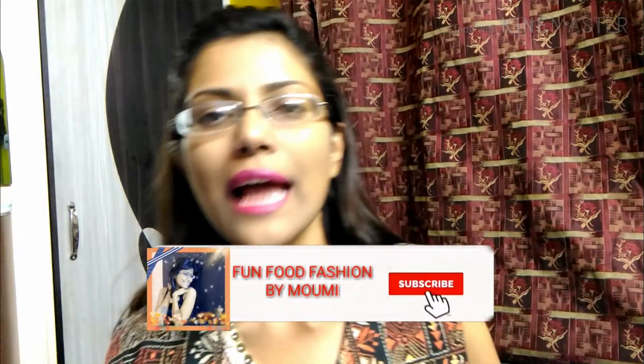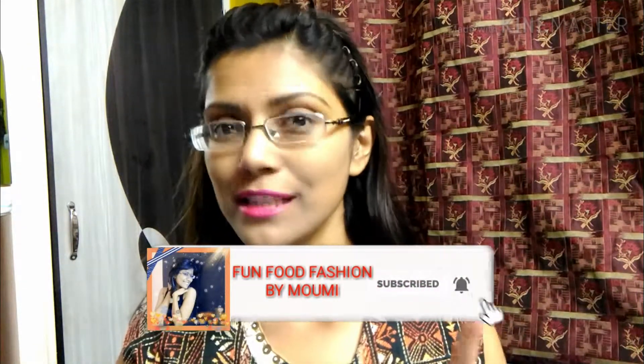First, hit the subscribe button if you are new, and press the bell icon so you get notifications for my further videos. Also like, share, and comment in the comment section below. Now let's get started and make the healthiest cookies recipe ever!